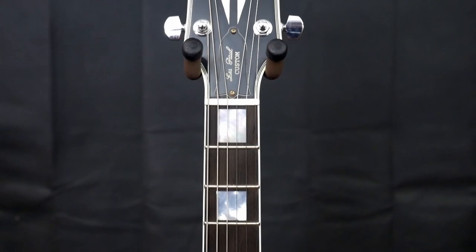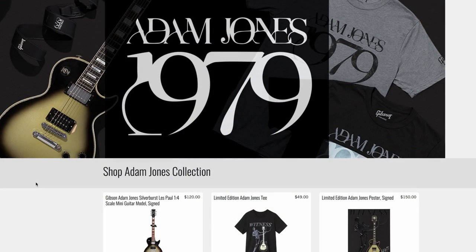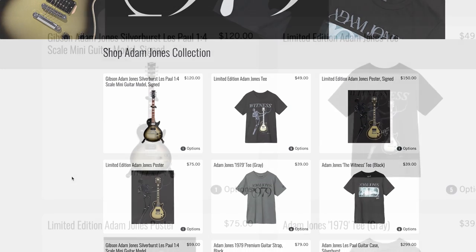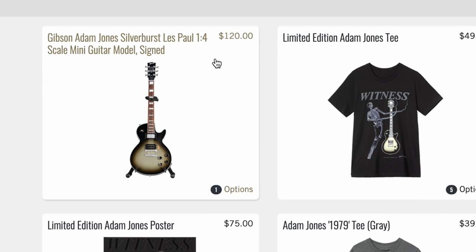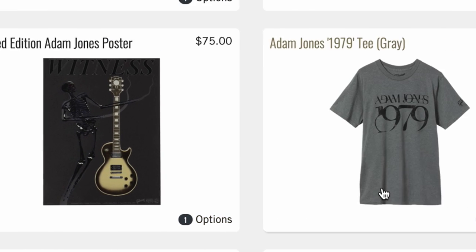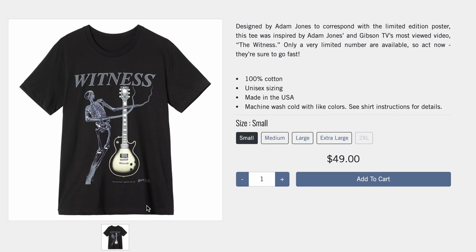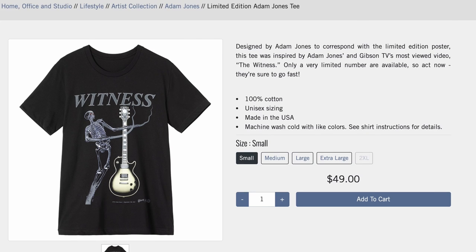I think sometimes people put words in Gibson's mouth. I don't think they ever said this is the only run and they'd never do anything else — collectors just assume that. Gibson even has apparel for Adam Jones now, the whole 1979 moniker. They've got those mini guitars for $120 that people are buying — the signed one — and a cheaper one for $60 if you like the look. There's a new limited edition poster, t-shirts — I've always wanted to do similar shirts of every guitar I review, like a limited edition of 50 with just the guitar body on it.